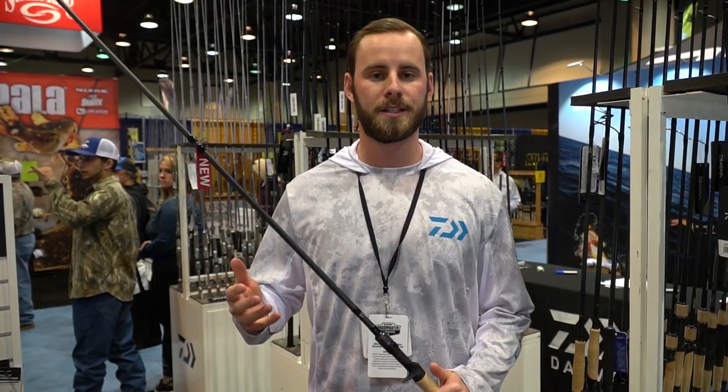What's up everybody? Chip here at Daiwa. We are at the 2020 Bassmaster Classic introducing some of our new rods to you guys.